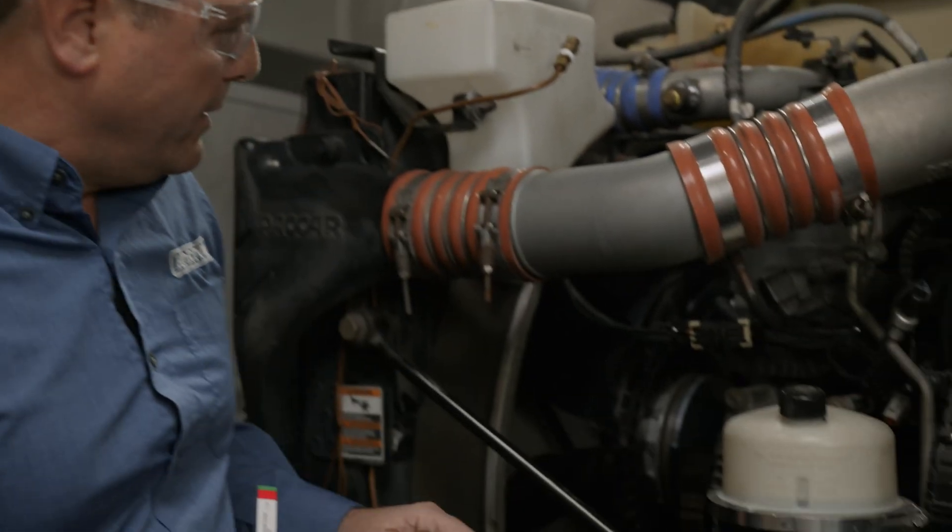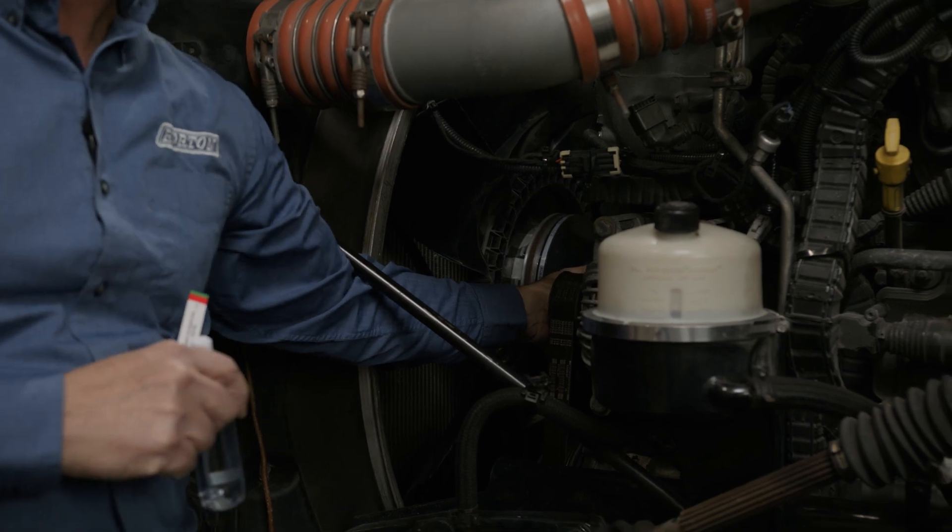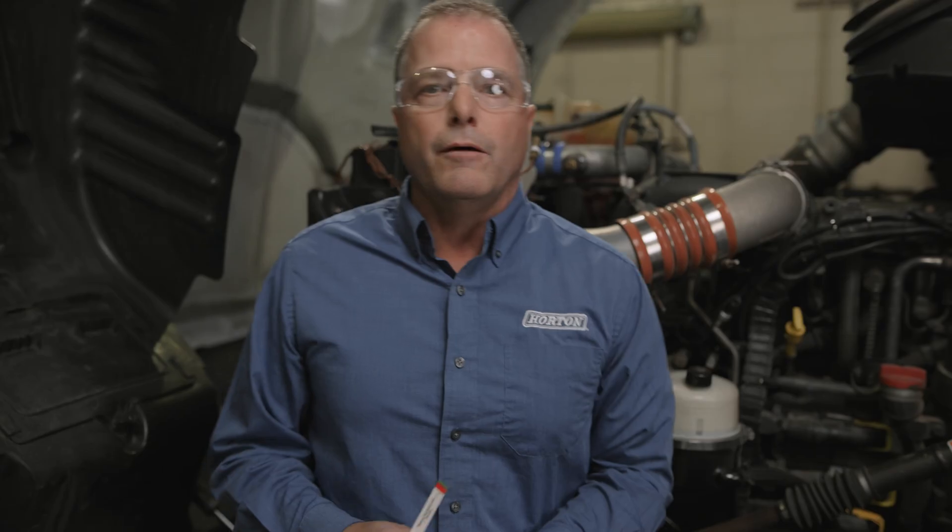If anything's going to go wrong with the Horton fan drive it might be an air leak, and you'll hear the air leak. Typically there are two spots where it can occur: either right by the friction material on the side of the clutch, or out the back of the fan drive through the bleed hole. It can be difficult to determine where it's coming from, so you can use a little bit of soapy water to spray around and find the exact location.